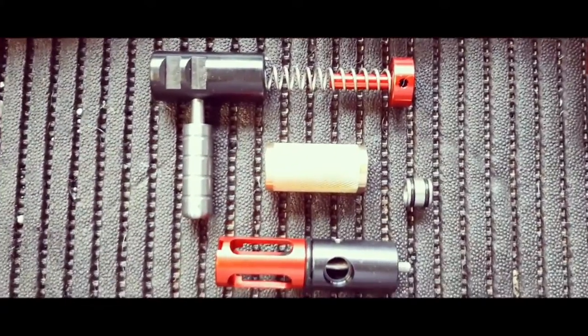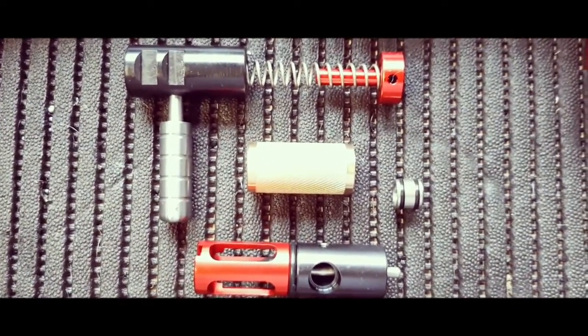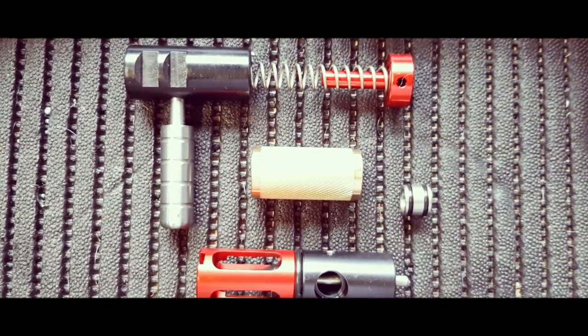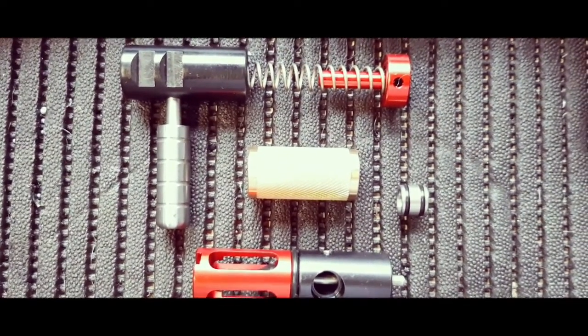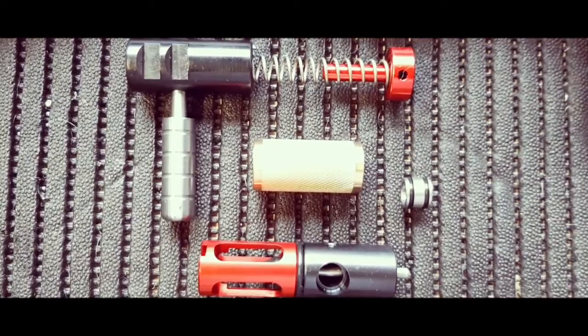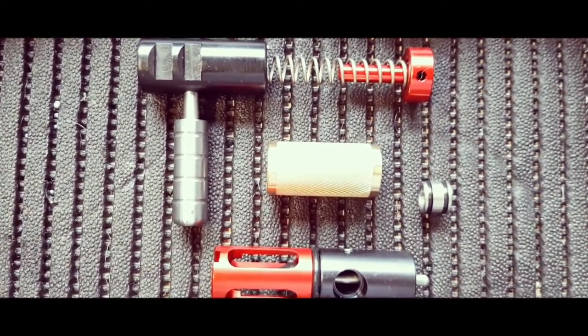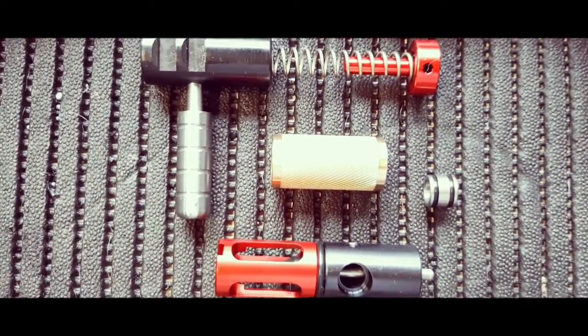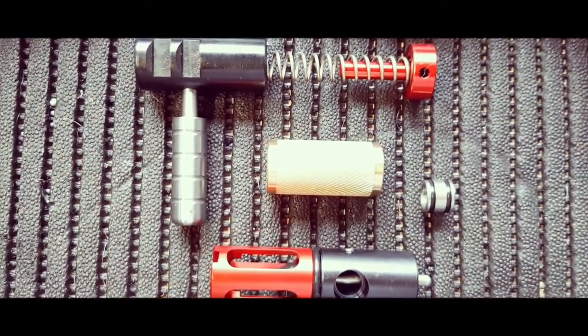This is the new power tune kit that we're going to be installing. It's got the new valve, the new heavy-duty brass breech slide, as well as the new dead blow hammer and magnum hammer spring, the unbreakable cocking handle, and a very large transfer port that is going to be installed.